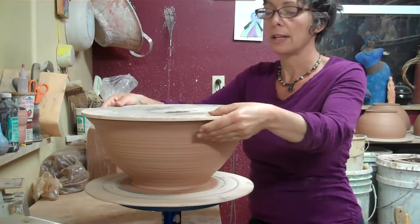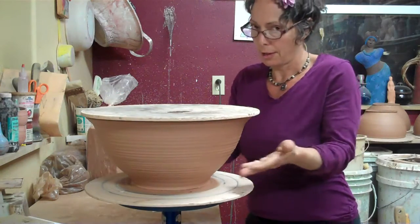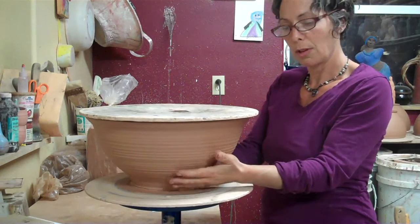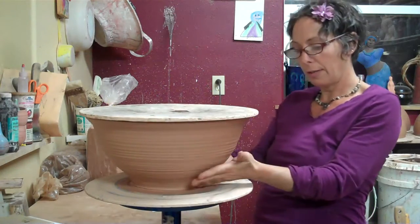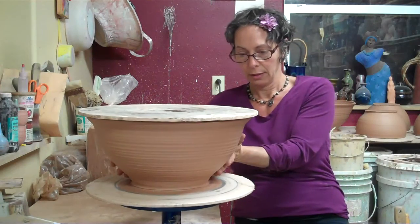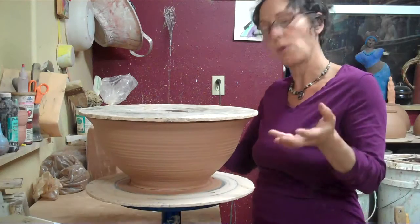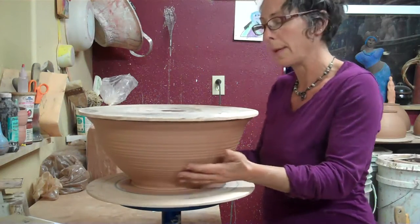These bowls have really nice thick feet, so they shouldn't sag. The integrity of this line here is one part of it being able to hold its weight when it's flipped over and it's still wet.